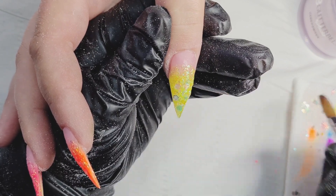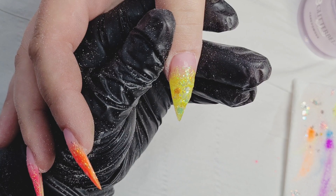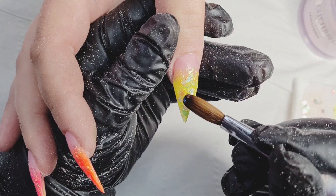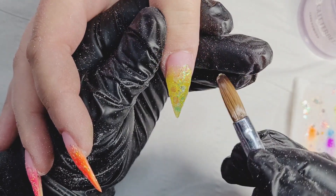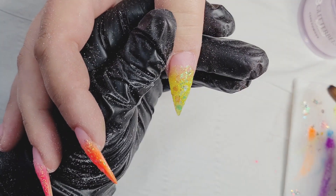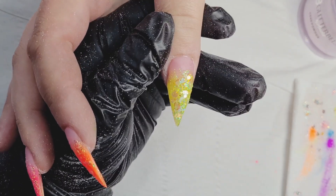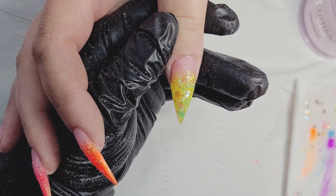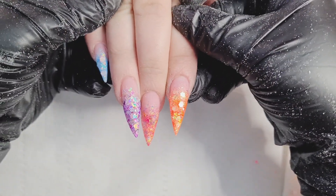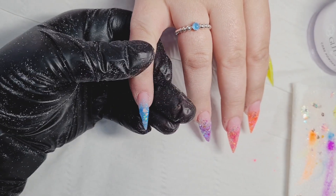I'm removing the silver bits again because I didn't want to see too many silver pieces. The Stardust collection has butterflies, stars, hearts, moons, iridescent bits, fine glitter, medium glitter, and chunky glitter as well — it's really, really beautiful. Here are the nails before filing and I really like them already.